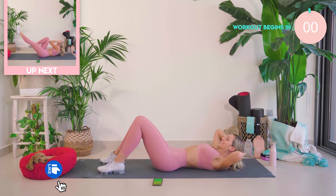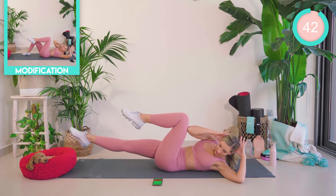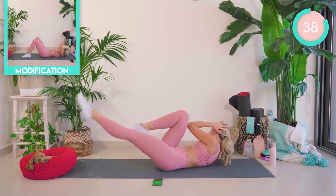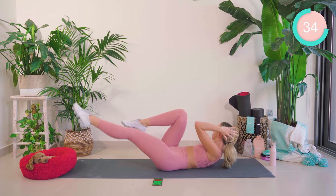Okay guys, 20 days — let's do this. We're starting off by pulling those stomach muscles in nice and tight. We're going to rotate, lift, lower, rotate. 45 seconds on each exercise. Breathe. This is going to burn.